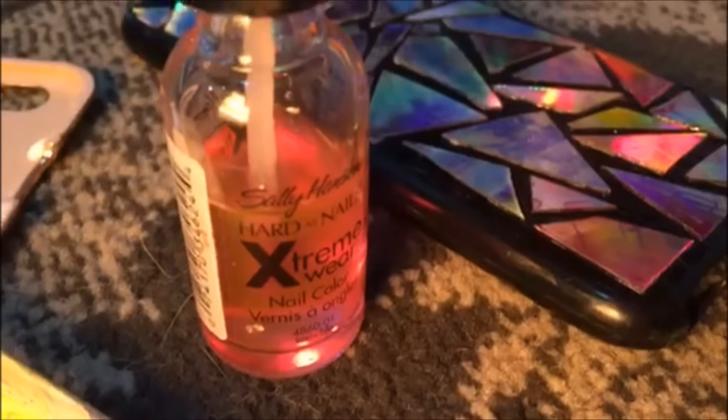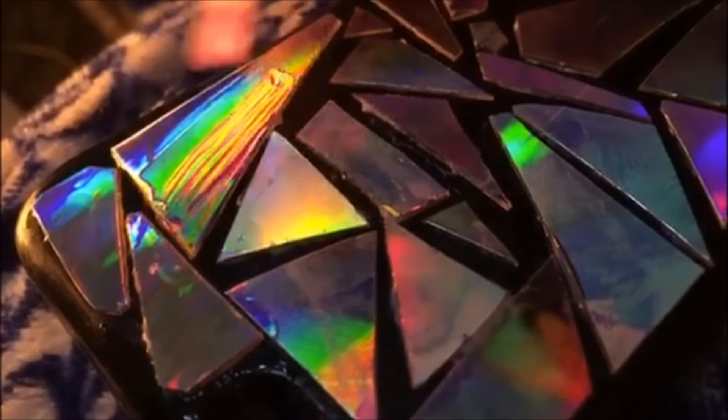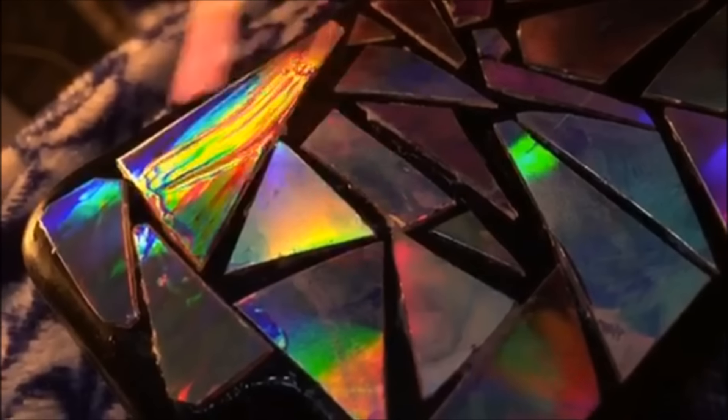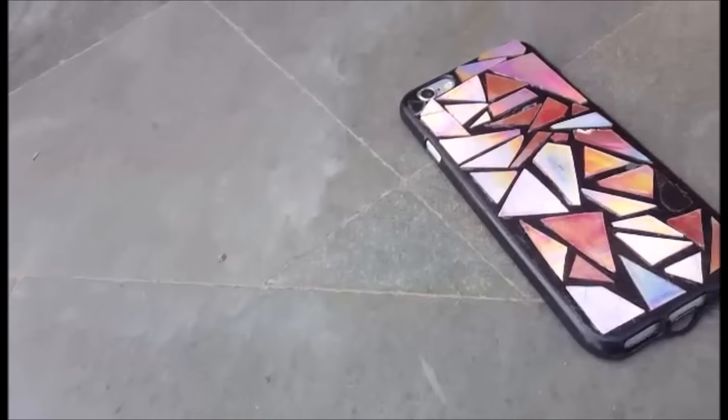Once you're happy with the arrangement, start gluing it in. I would not recommend Fevicol because it's not that durable — I didn't have super glue so I had to use it, but use super glue instead. The last step is adding a layer of clear nail polish to really seal it in, which also gives it a really cool, more holographic sheen. Then your phone case is ready!